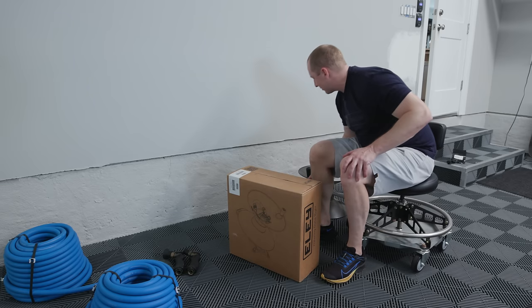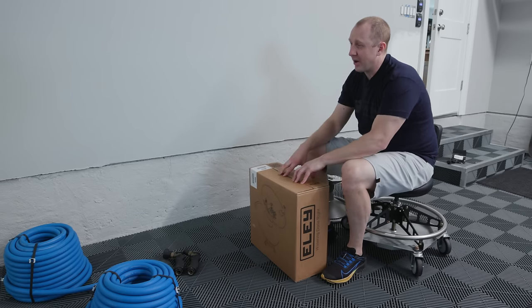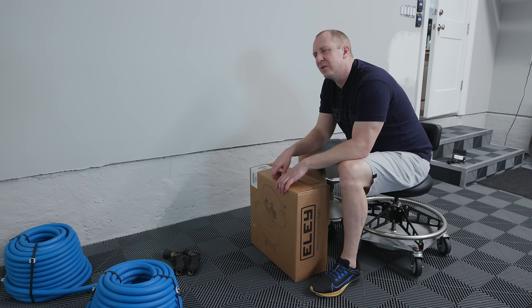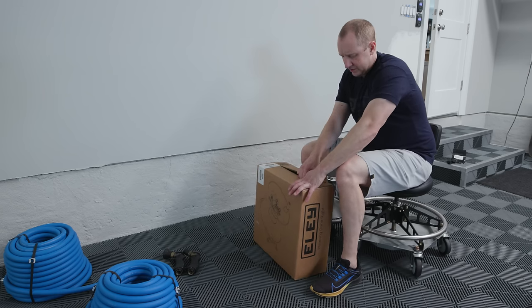I'd already had this hose reel for about probably two years or so prior. I bought that house in 2010, started making videos in 2014. So I think I'd bought my original Ely hose reel probably around 2012, something like that. So this was 10 years ago, plus.